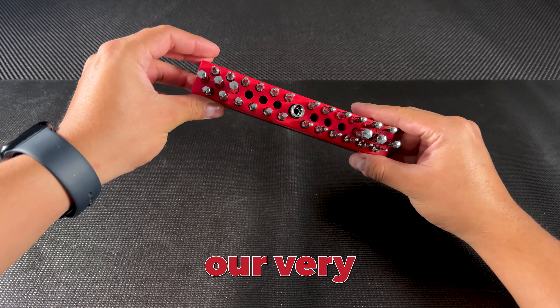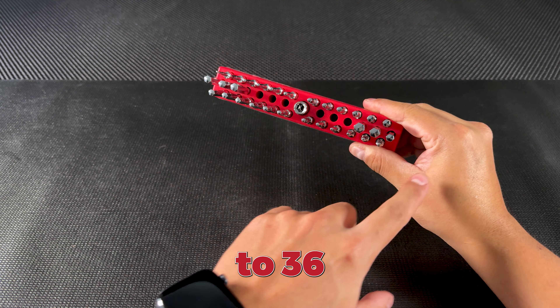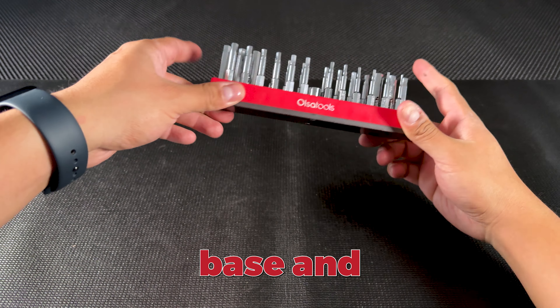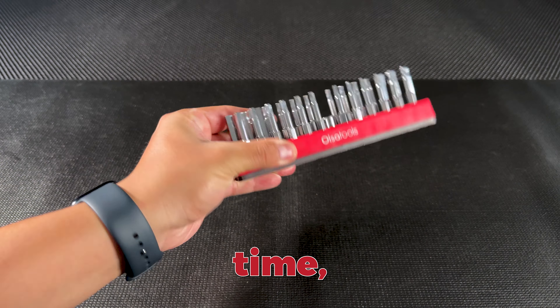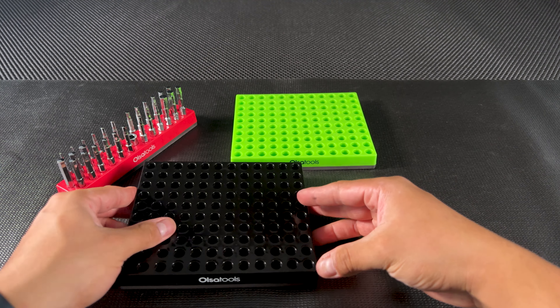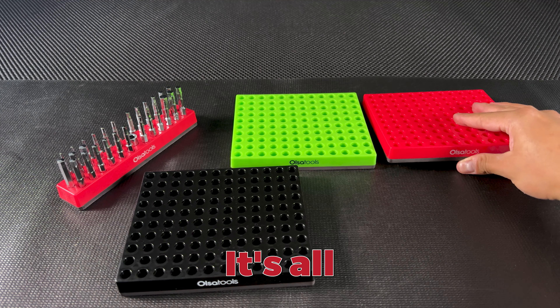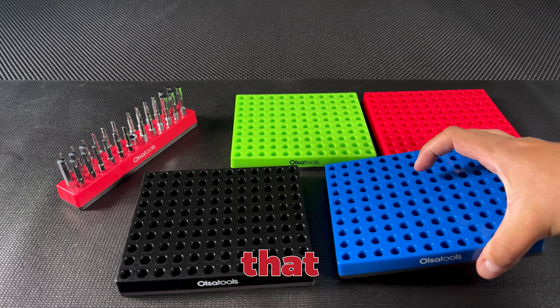Now some of you might remember our very first hex bit organizer. It can hold up to 36 hex bits and has the same trusty features like the magnetic base and secure top. While that one was a game changer for its time, we've been listening to your feedback and evolving. The new high-capacity organizer is built to meet the needs of those who require a bit more room without sacrificing any of the features you love. It's all about improving on what works and making your day-to-day tasks that much smoother.